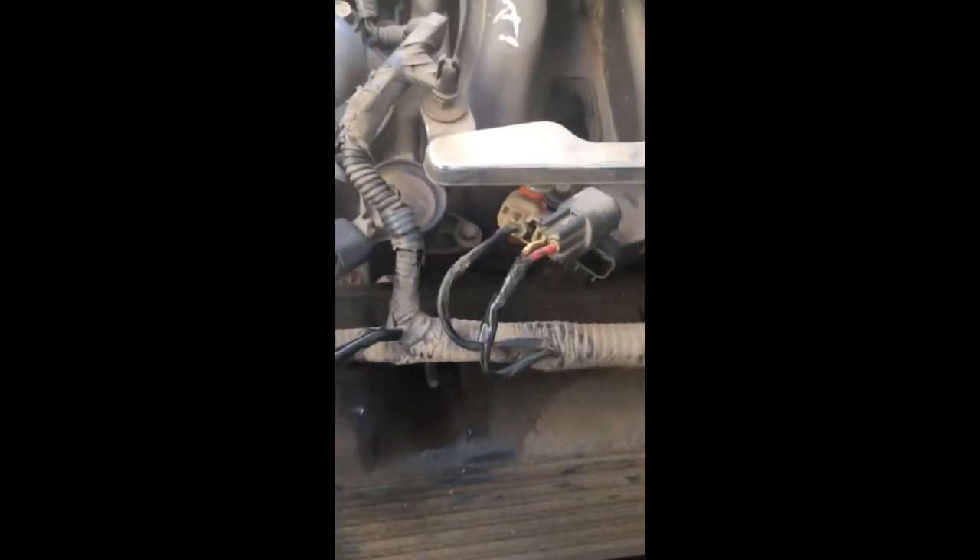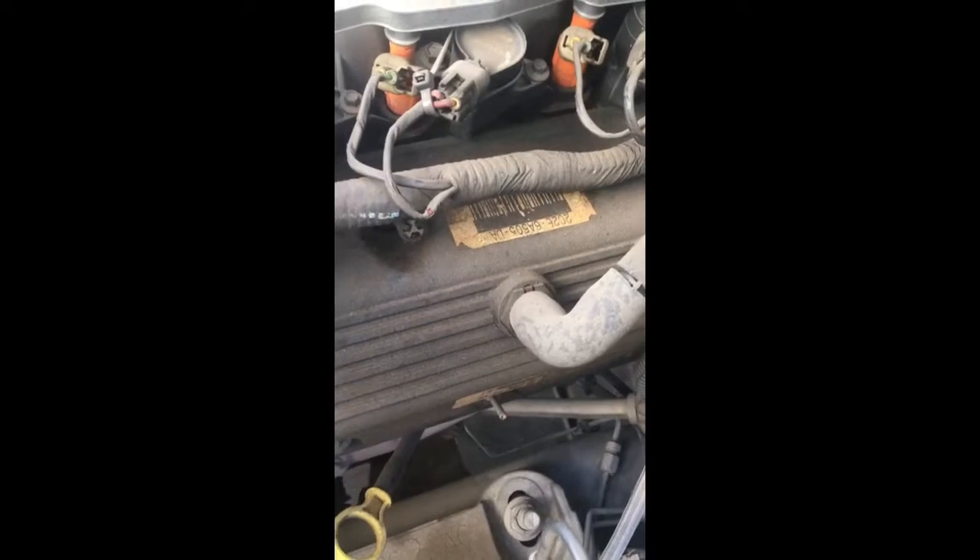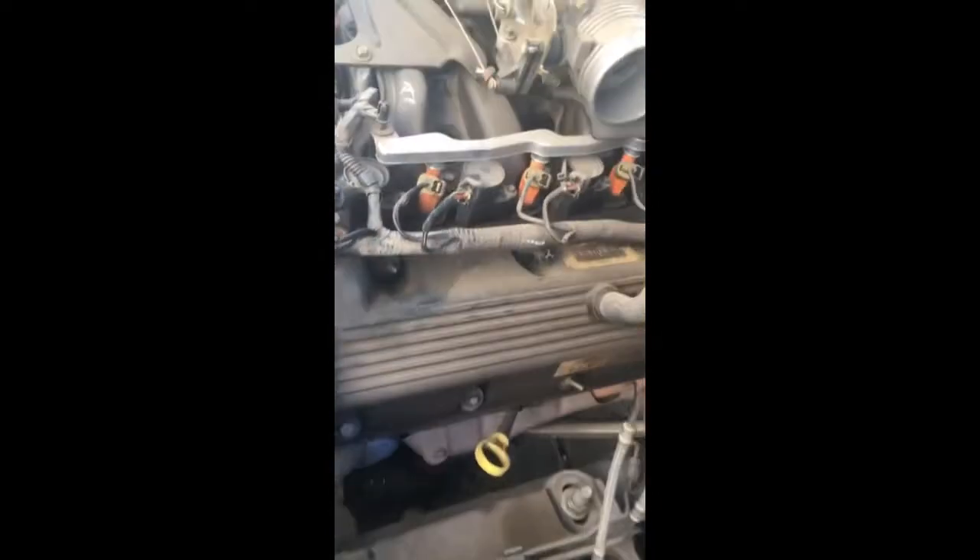I took this off — literally one screw here and it just goes like that. I took this screw off as well, and here you just pop these off; these are hoses, so be careful because you don't want to have to replace them. Once those are removed and set aside, you should be able to access your coils: five, six, seven, and eight.